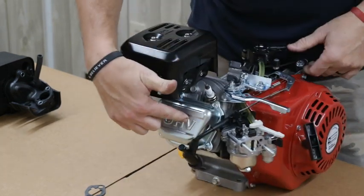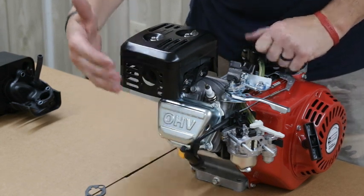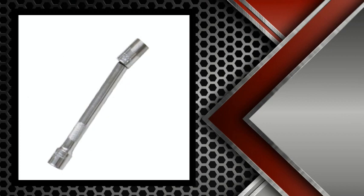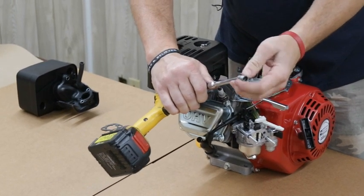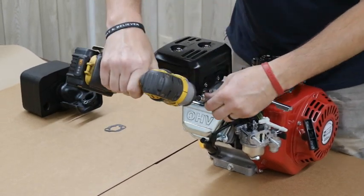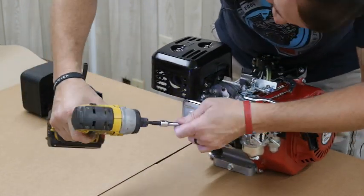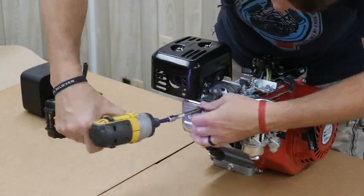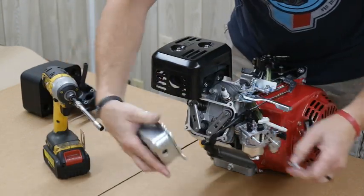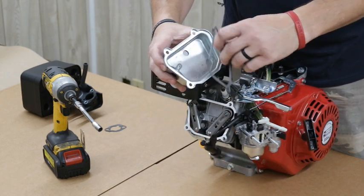Now we're going to move to putting the valve cover on. I've already prepared some valve covers so you didn't have to wait. Before getting the air box back on, we're going to change out our valve cover. This is where the weeble wobble extension comes in handy — with it, my socket will flex so I won't have to remove the muffler to take the valve cover off. We take off the stock valve cover and pull out the stock gasket because you're going to need that.